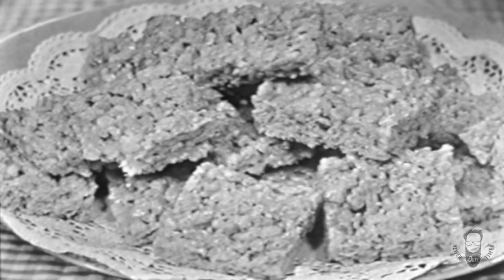Just look, kids — delicious marshmallow crispy squares made with sunny, fresh Kellogg's Rice Krispies and marshmallows. And boy, kids, are they ever good.